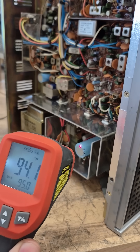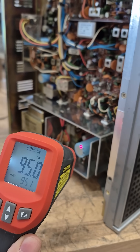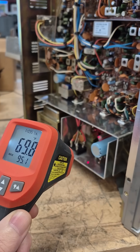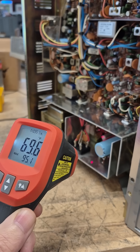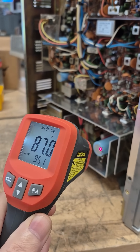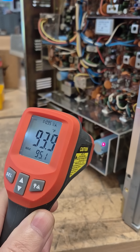Measuring the temperature on the main filter cap, you see it's about 95 degrees. If I go to the heat sink of the regulator transistor, it's only 70 degrees. That capacitor should not be warming up, and the longer it's on, the hotter it gets.